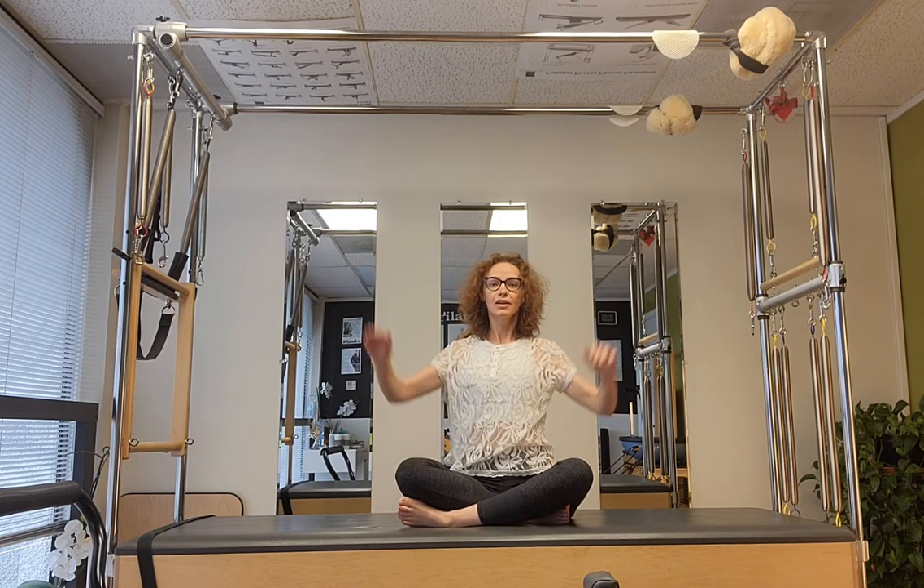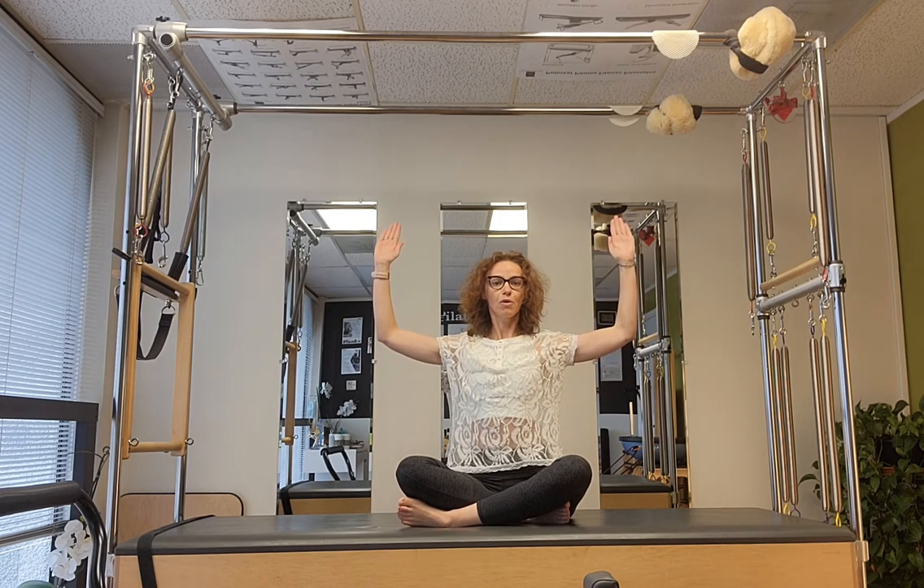You can also do it with your elbows like a pole pose — pushing them out and away and gently hugging the elbows together, like you do on the wall stretches, and pushing that away.